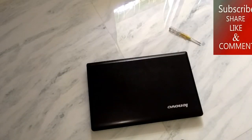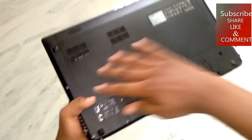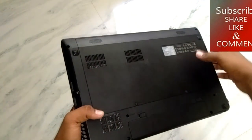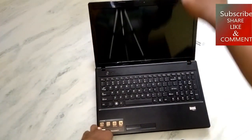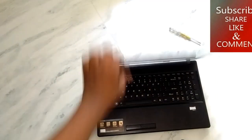So guys, this is my laptop. Today I will just open this backward and show everything that is located in the back. As you can see, this is my laptop, so today I will open it. Let's start.